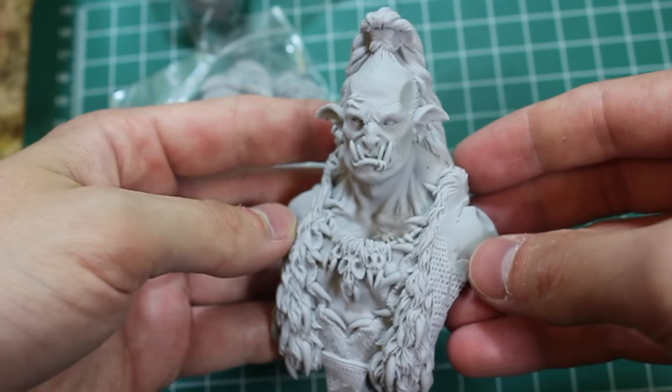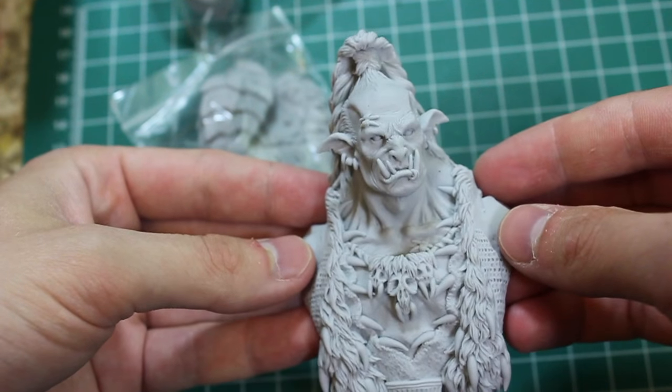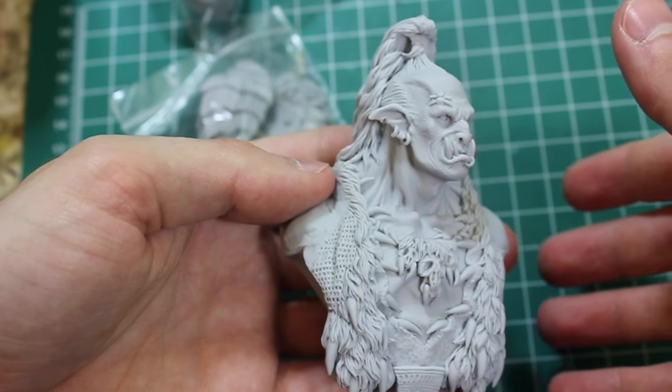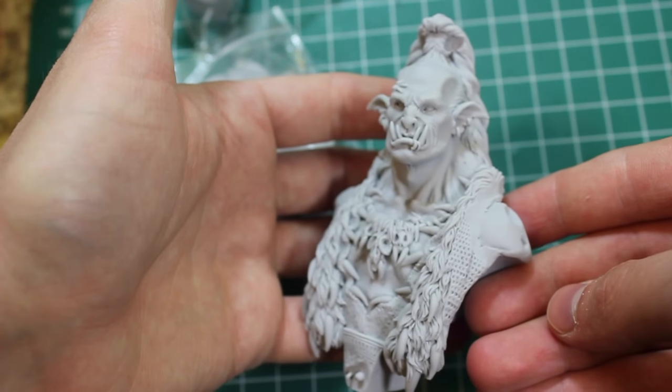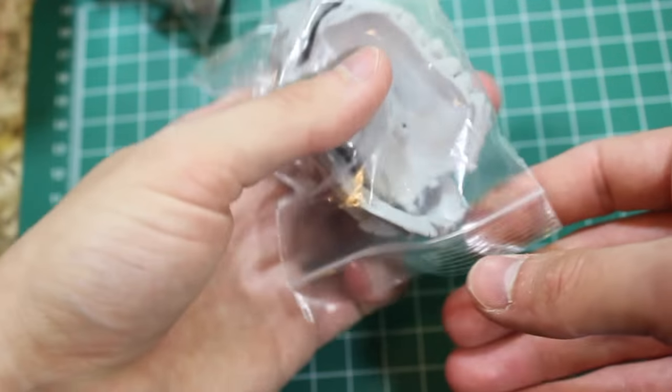It's just dry, so that cuts down on the amount of cleaning that you have to do and the amount of worrying about paint coming off the figure if it's not cleaned properly in the first stages. So it's one step down at least.